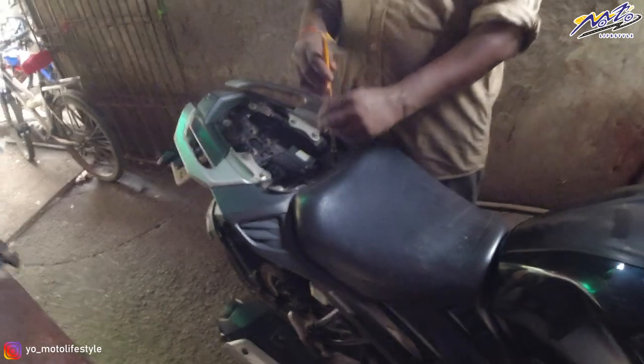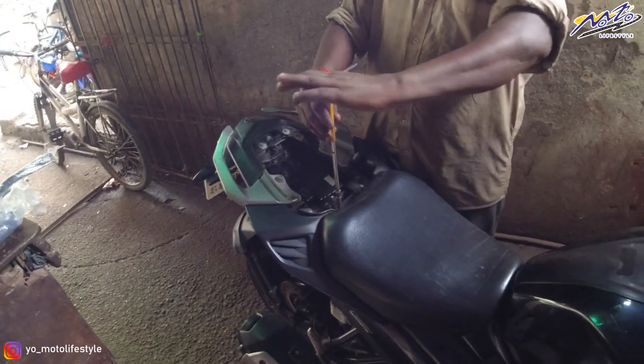Friends, it is the second day. You saw the unboxing video yesterday. I told you I would install it, but in the garage we were working on another car. So today I will show you how to install it. We are now taking it to the garage.